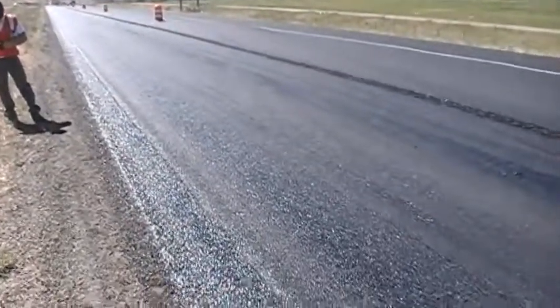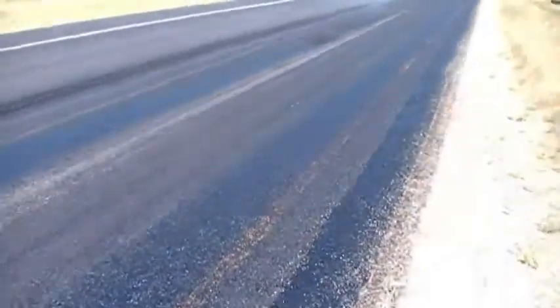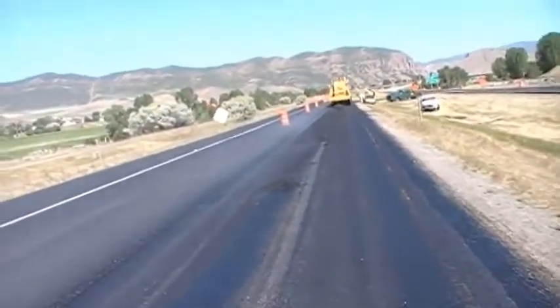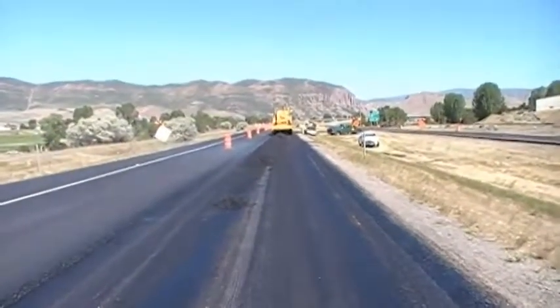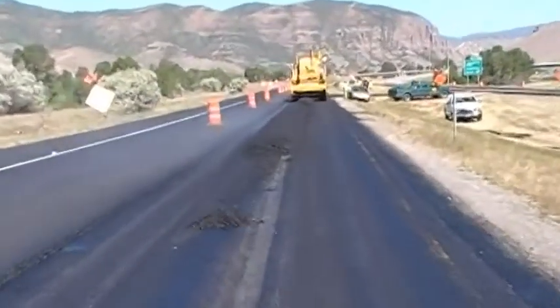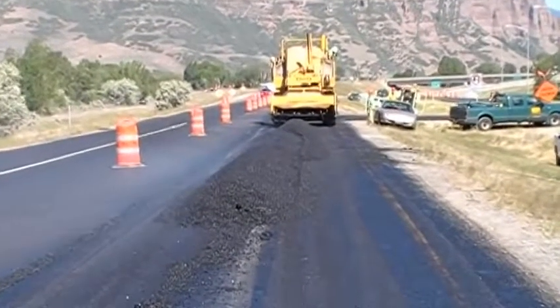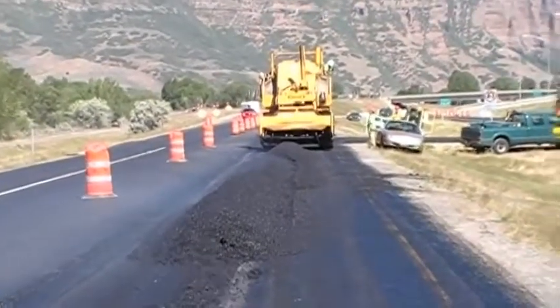Prior to arrival of the asphalt, the inspector should observe and inspect the tack application on the surface to be paved. The tack application should have at least 95% coverage, including any vertical edges that the asphalt will be paved up against. The tack coat must be placed far enough in advance that it has had a chance to break and turn black.